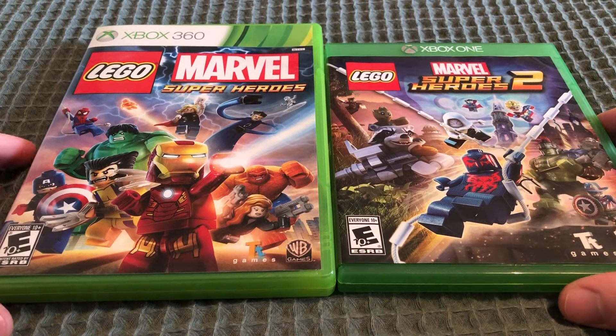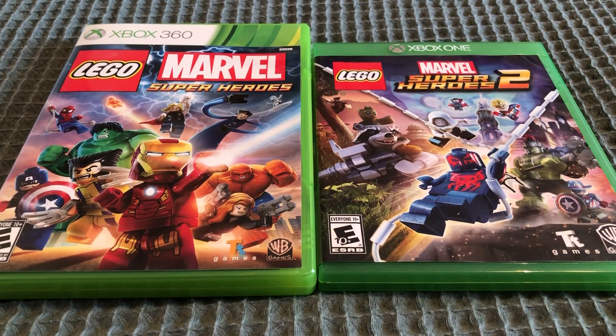That's going to do it for my unboxing for LEGO Marvel Super Heroes 1 and 2 for the Xbox 360 and Xbox One.